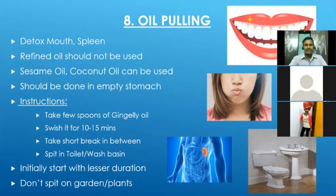Oil pulling helps detoxify the whole body — along with improving digestion, it also helps to purify the blood. We should not use refined oil; we should always use virgin, non-processed oil only. For best results, sesame oil — that is, gingelly oil — can be used. Coconut oil is another option. We should do it on an empty stomach only.